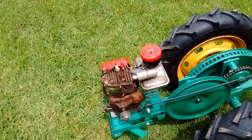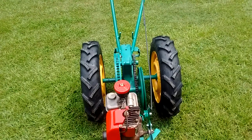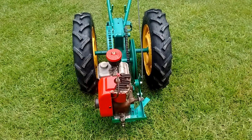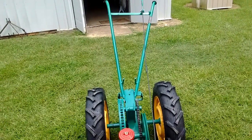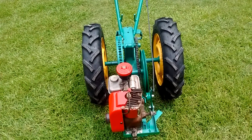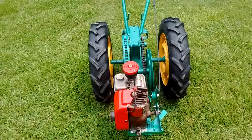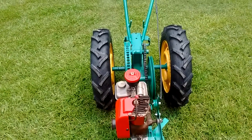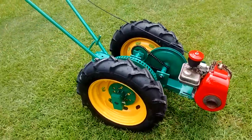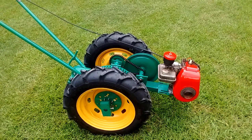I just put this motor on just to give you an idea of what it would look like. It would actually have a motor more like an old Briggs & Stratton with a tank sitting above the motor. It's a very simple mechanism with just a tension pulley driving a reduction gear and then the reduction gear driving the axles. I'll have to figure out exactly what size belt, and there are adjustment slots for the tension pulley.